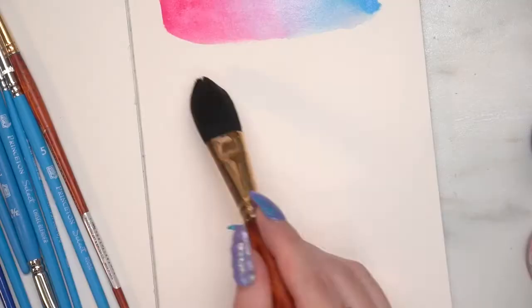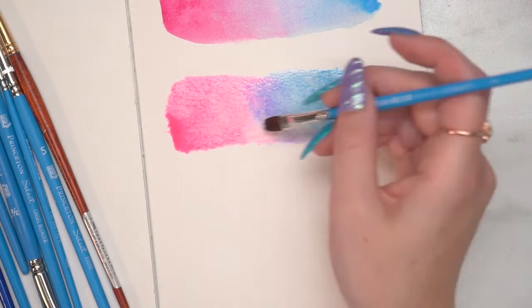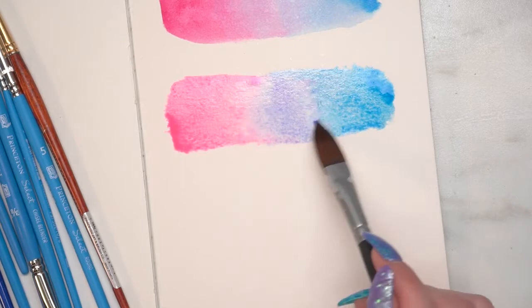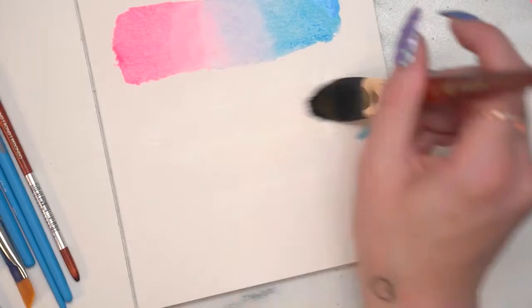Now I'm going to use the FW acrylic ink — fluorescent blue and fluorescent pink. Because these are acrylic inks, they are different than watercolor in that they're not going to budge and blend once they're dry, which is awesome for layering. These neon ones are more translucent than some other acrylic inks. The System 3 line is all opaque, which enables you to use glazing techniques — where you use a thinner paint over something you've built up to change the color.